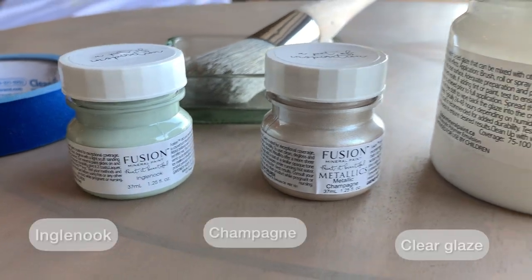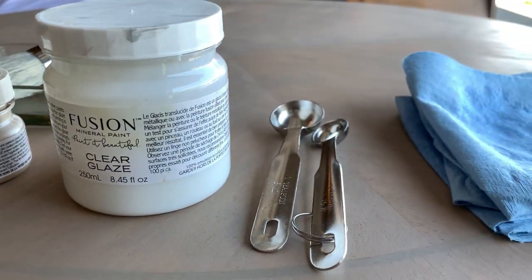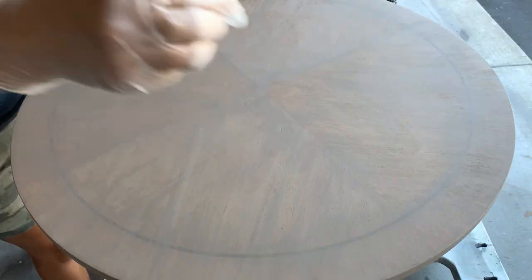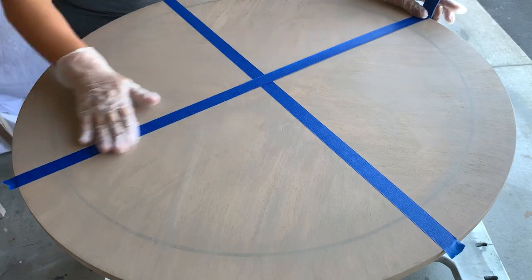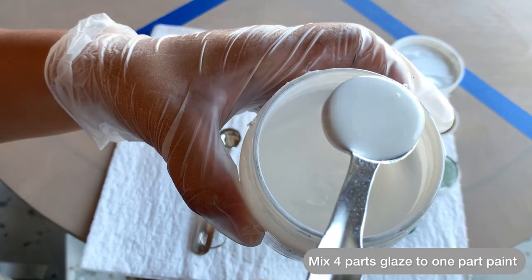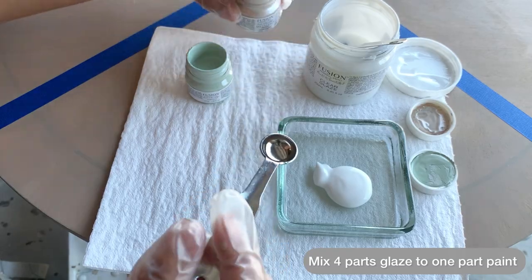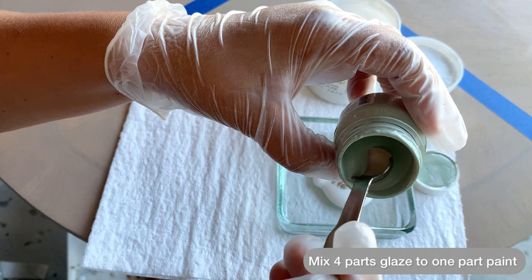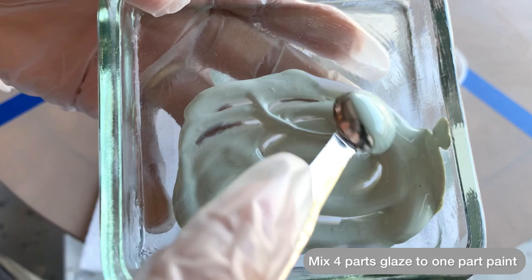Let's create a unique glaze color. We're going to be doing this by using clear glaze from Fusion and a couple of their paint colors. Make sure you have a bunch of wet rags ready, a brush, some tape, and a couple of measuring spoons. Since the wood grain is going in all kinds of different directions, I want to be mindful in the way I apply the product — this is why I tape everything first. We're going to mix four parts of the clear glaze from Fusion with one part of paint. I am mixing two different colors to create the specific color that my customer wanted me to replicate.